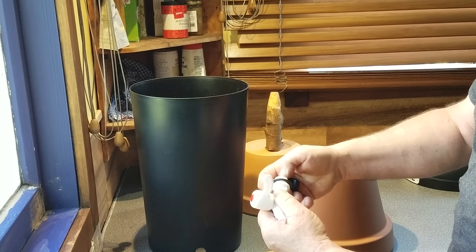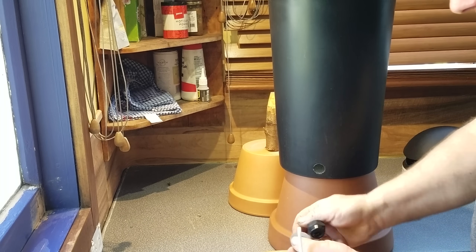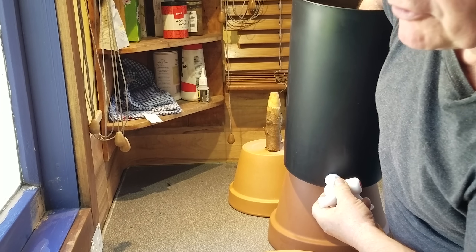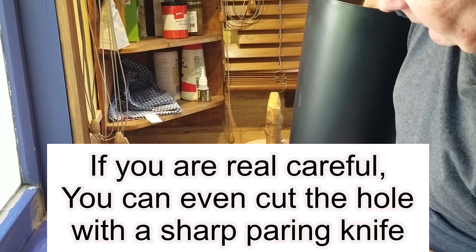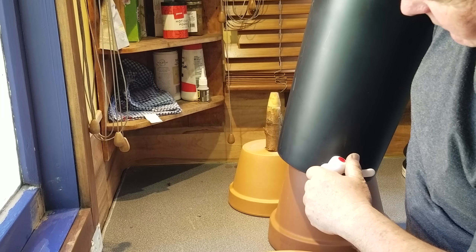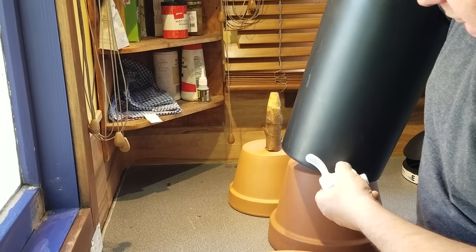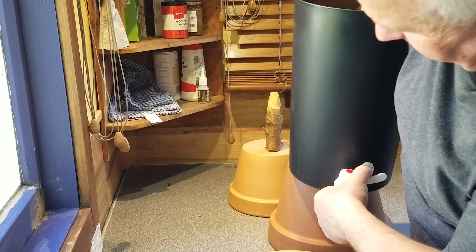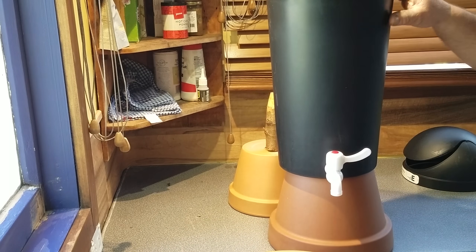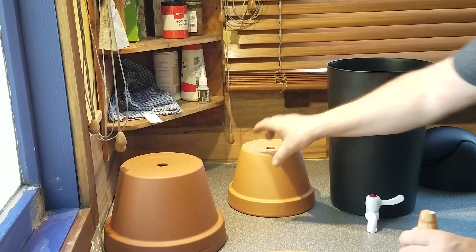All we have to do to make one of these filters is put the washer and the nut on the inside, pass the drum tap through the hole, and tighten it up. The hole I drilled with a wooden spade bit — if you haven't got a drill large enough, you can even find a piece of metal pipe, heat it up and melt a hole through the bottom and it will work just as well. Then I'm going to sit this on top of a pedestal so that we can pour into things underneath the tap.